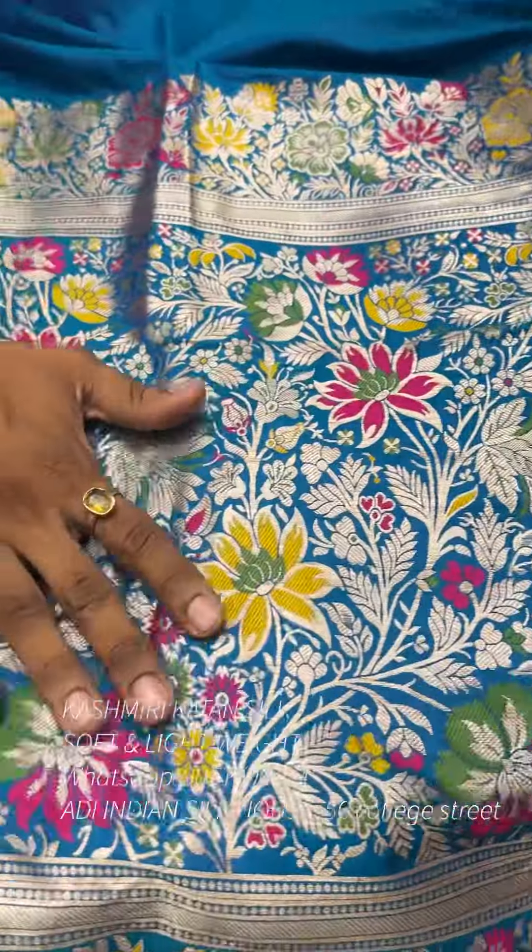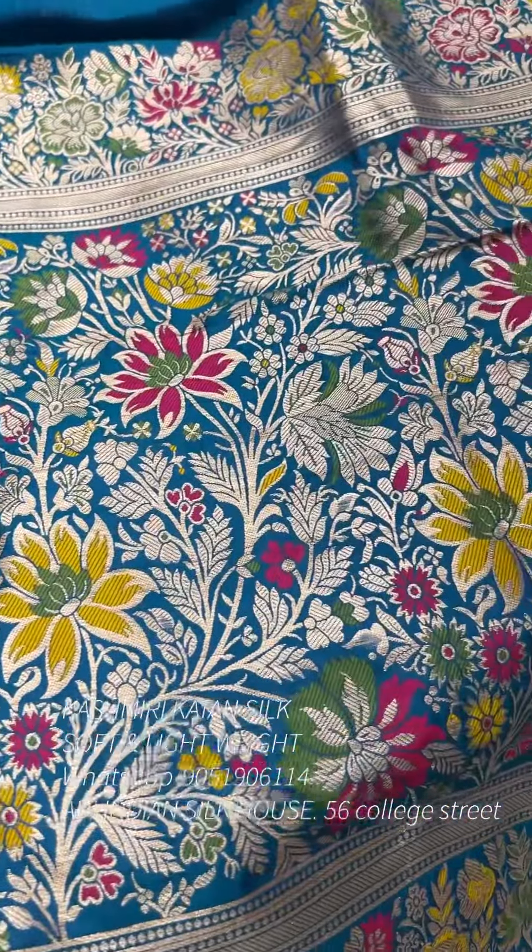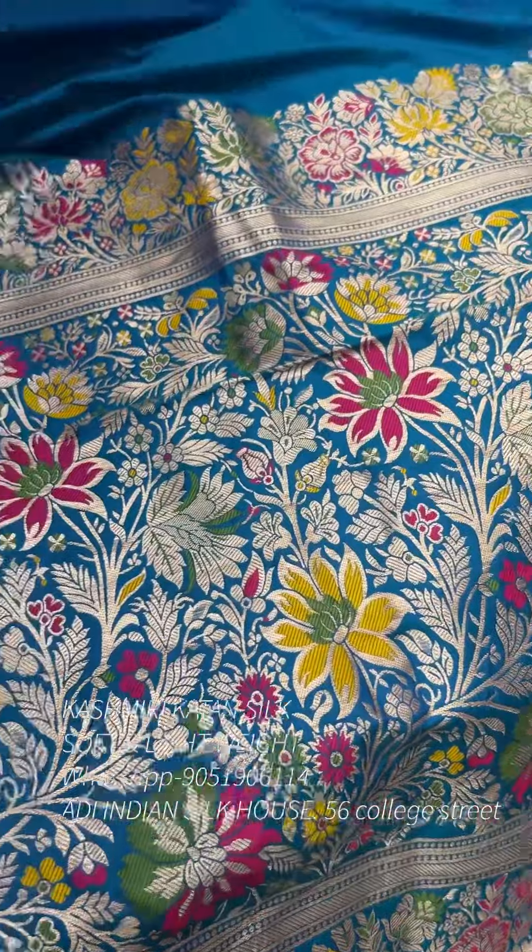It is a replica look with very exclusive work and a beautiful color range. Look at the body fabric — it is a soft quality fabric with dual tone color. Each and every color is unique.